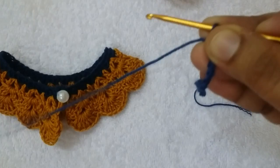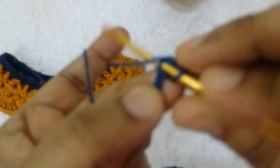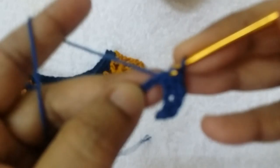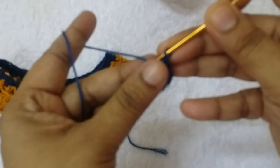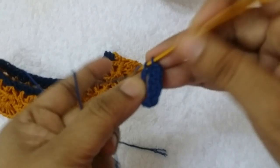Take one more chain, count a chain, then make the first single crochet. Go to the second stitch and make one single crochet. Make one single crochet into every stitch. Repeat one single crochet into every stitch and continue to the next stitch at the end point.